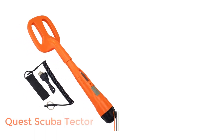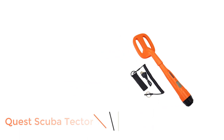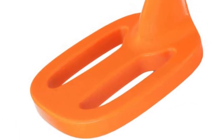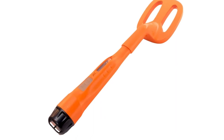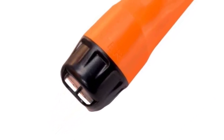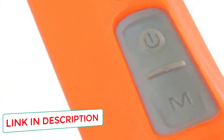Number 1: Quest Scuba Tector. This handheld lightweight model is ideal in saltwater and to depths up to 60 meters. With a lost alarm, LED flashlight, and lanyard, it is difficult to lose track of. This version has a reputation for a high level of sensitivity and an affordable penetration depth, is available in orange or black, and is reasonably priced. It uses VLF (very low frequency) technology, advanced for land-based searches.